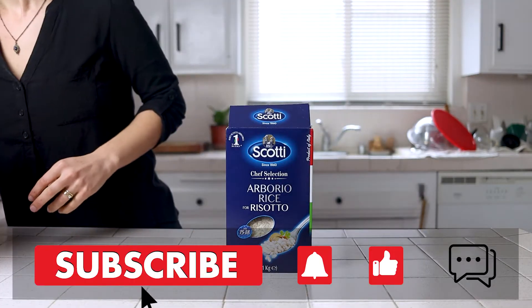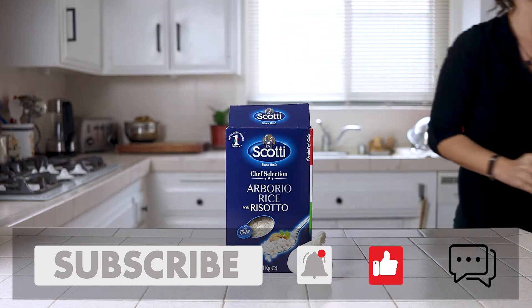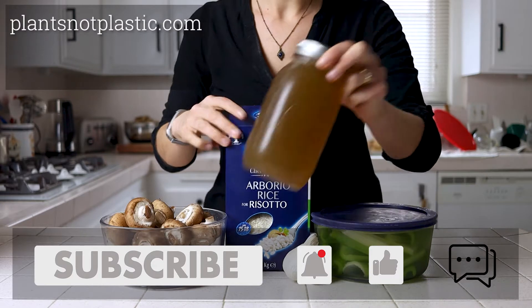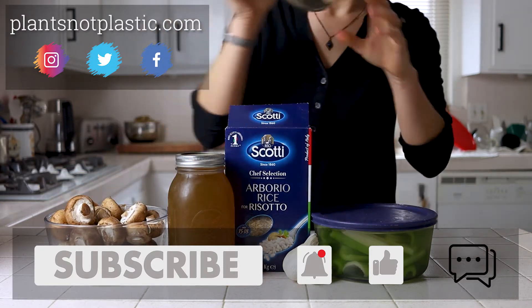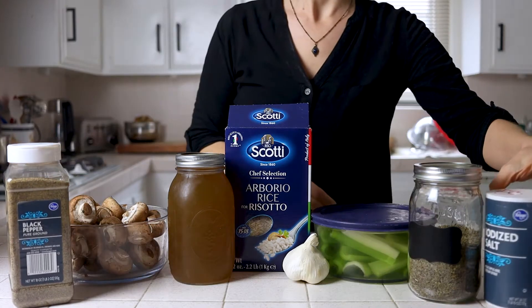Risotto is one of those recipes that I think people avoid making because it's considered difficult. In coming up with this recipe I've learned there are quite a few misconceptions around the dish that I think scare people off from even trying. So today we're tackling a traditional stovetop and an instant pot method for this risotto.